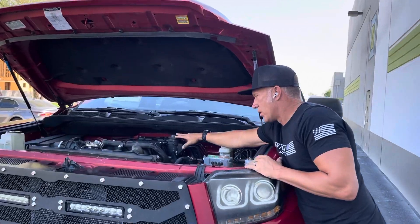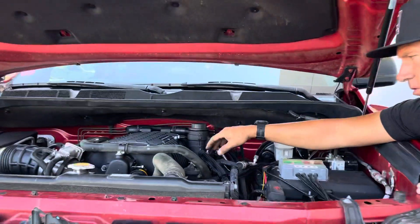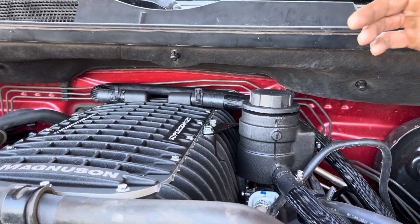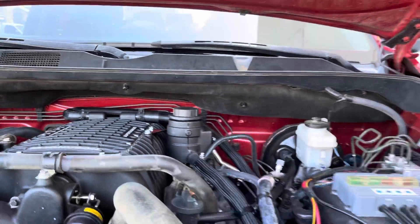It's got the upper reservoir here — they put this at the highest point so that the system will burp itself and get all the air out of the system. It's got a front-mounted intercooler up here as well.